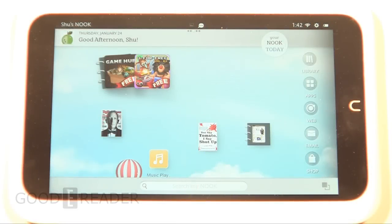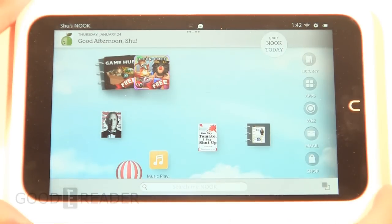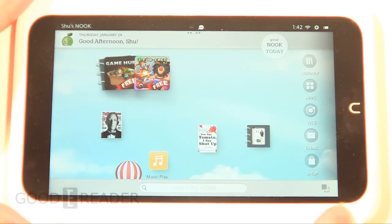Hey everybody, it's Peter here with goodyreader.com and today we're going to show you a really quick video on how to take a screenshot on a Nook HD. This is the Nook HD version, it's the white one — the one that doesn't look like the other Nook lines with the little chiseled corner and all that.